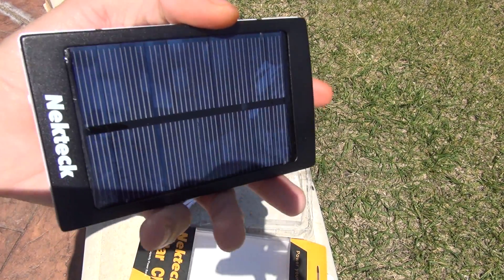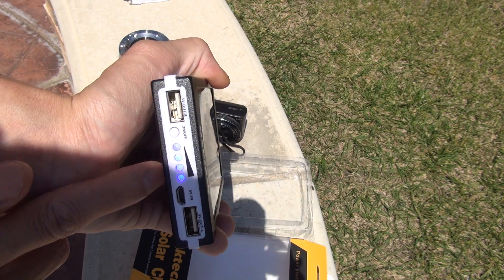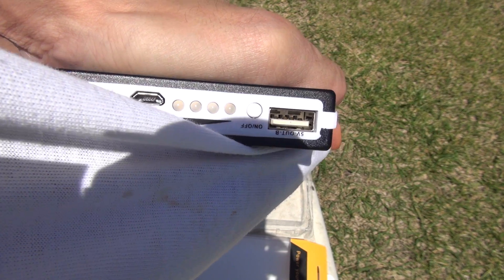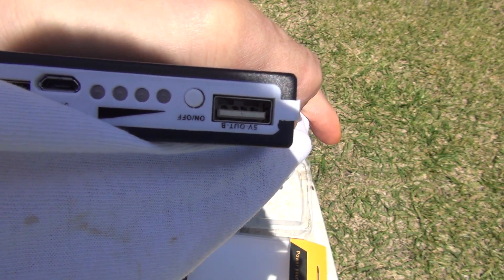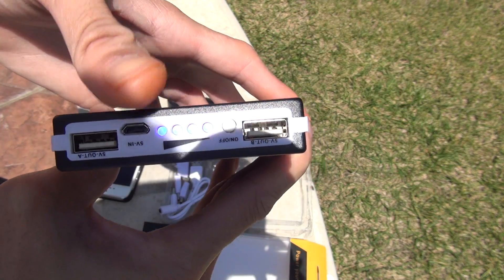I'm going to show you that once you cover it up — right now it's on solar mode and charging. As you can see, it's working. And once you cover it up, it's not charging anymore. And right now it's on charging mode.